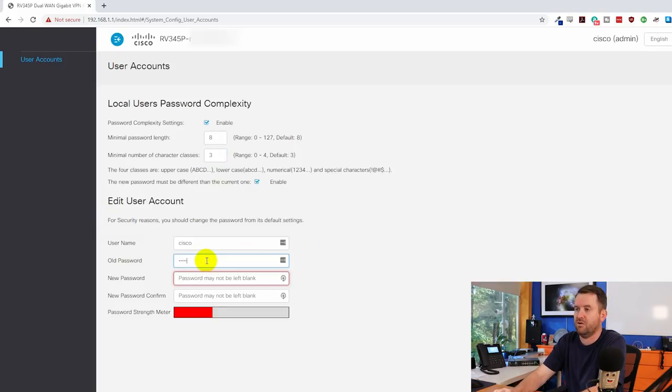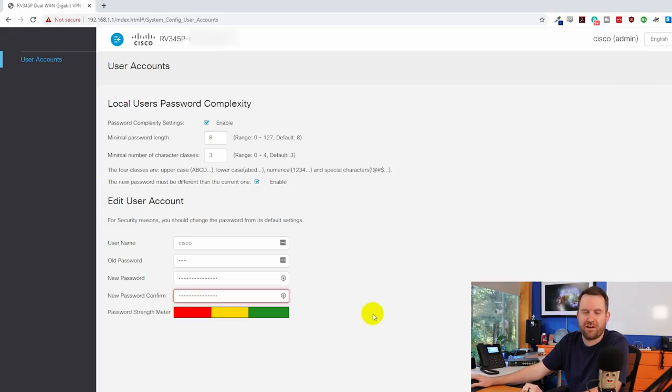I'm putting in the old password of 'cisco' and generating a new one with LastPass. I tried 12 characters with a mix of uppercase, lowercase, numerical, and special characters, but it gave me yellow on the strength meter. So I cranked it up to 24 characters — uppercase, lowercase, numerical, and special characters — and got all greens on the password strength meter.